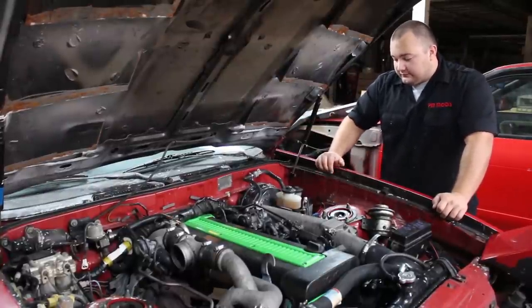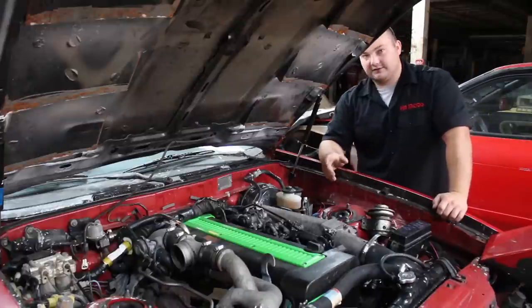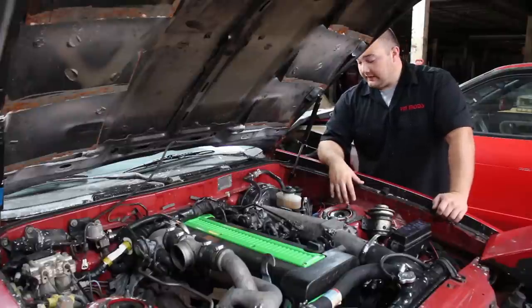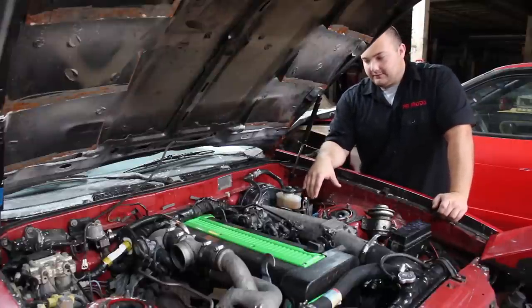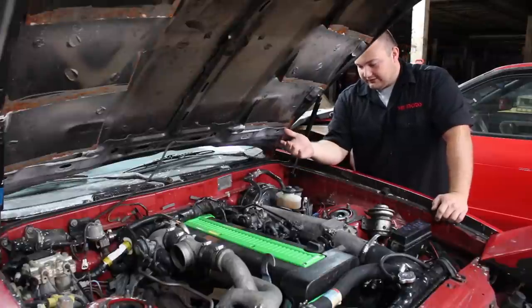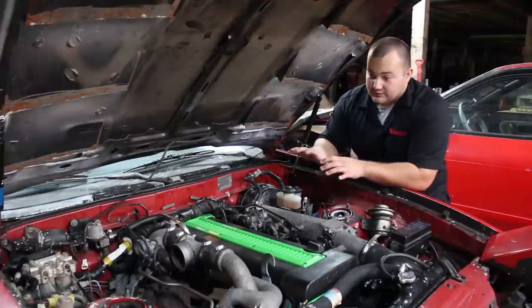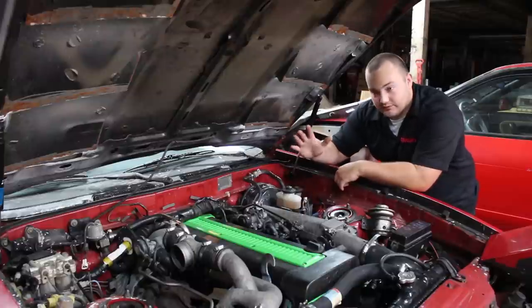It looks pretty straightforward. The only difficult part — like doing an intercooler kit — is just figuring out exactly where you're going to route everything. The actual hook-up is really simple. We're going to mount the brake in the car first, or at least get it semi-mounted, and then run the lines from there so we're not working around brake fluid. Once the lines are exactly where we want them, we'll simply undo these unions and put the new ones on.